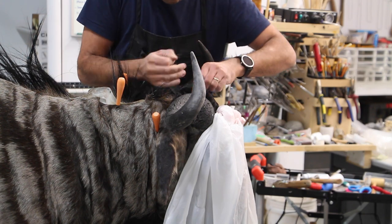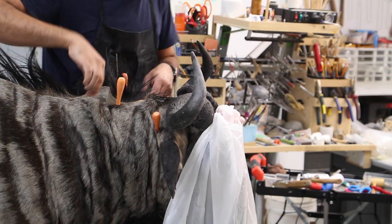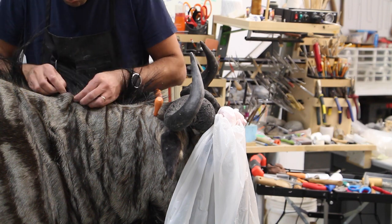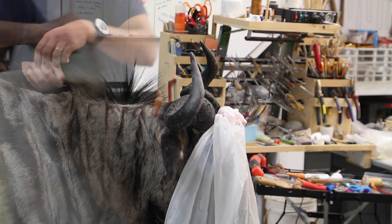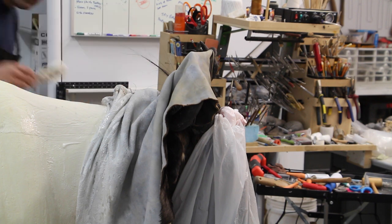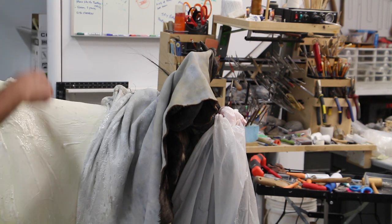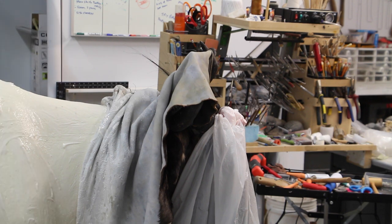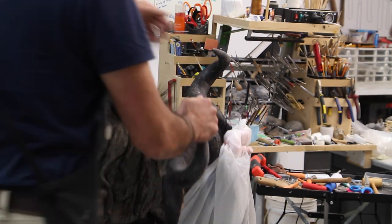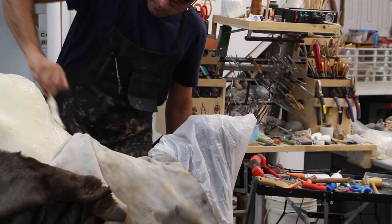We're going to sew the animal quickly here. Now we're done with the sewing — we pull the skin forward. On the back of the mount we didn't really put a lot of glue, so we're putting all the hide paste we need on the shoulder part of the animal so we can pull the skin back. Do the same thing on the brisket area.